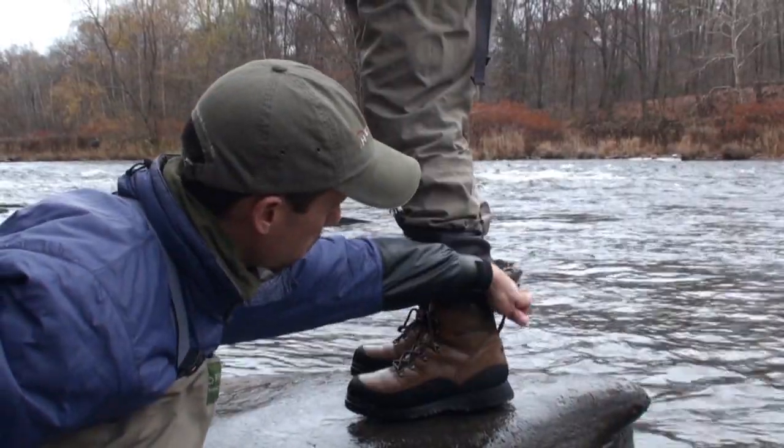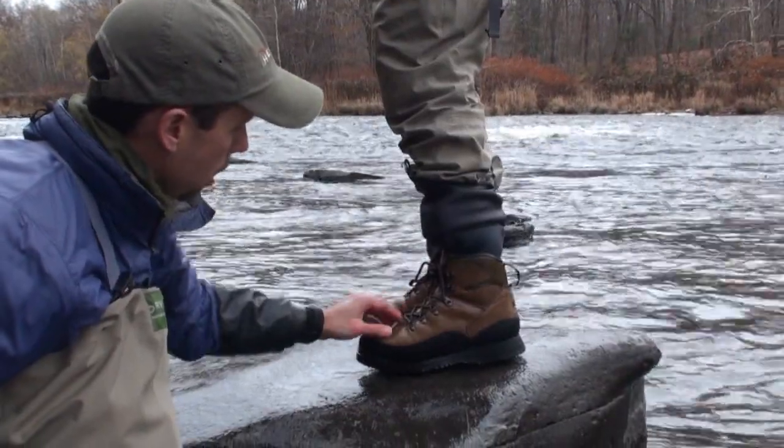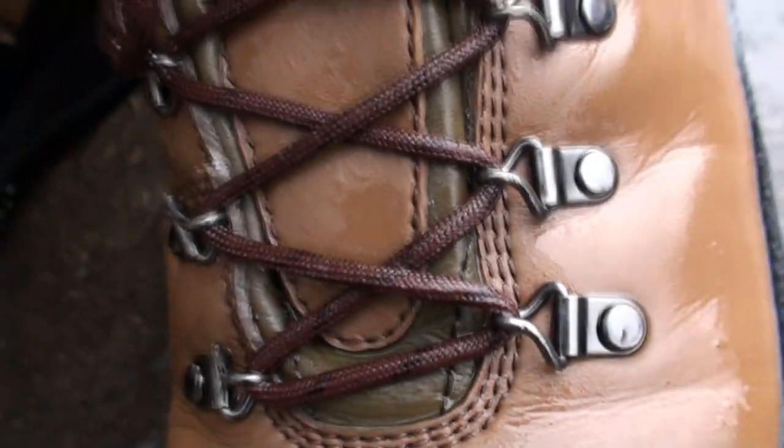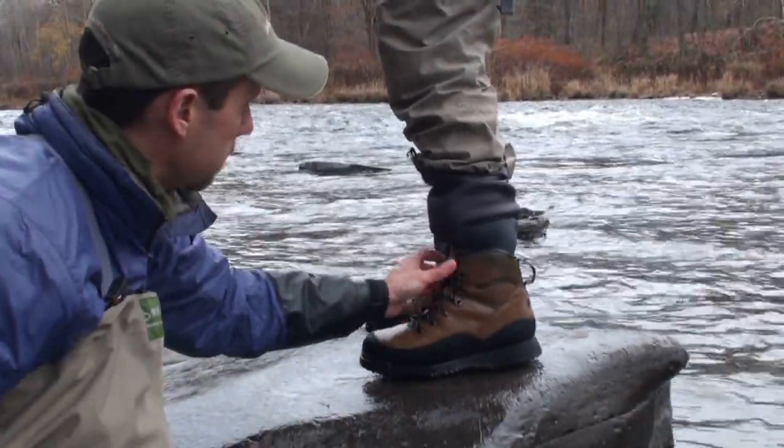We have an oversized pull loop on the back to make it real easy to get the boot on and off. We also have these twisted D-eyelets and a roller eyelet designed to allow you a single pull to get the boot tight, and a couple of speed laces to tie your knot.